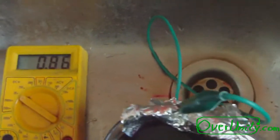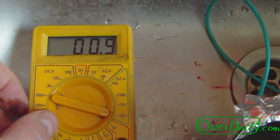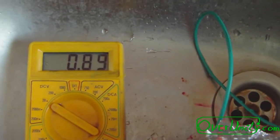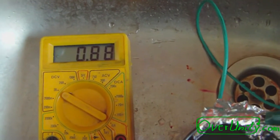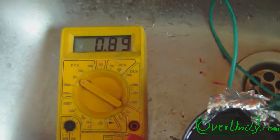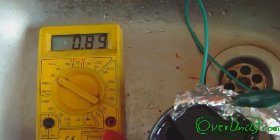Let's see what the DC milliamp reading is. This is on my 200 milliamp scale — 0.9 milliamps, not too good. So it seems just potassium permanganate alone does not help much. The potassium hydroxide or sodium hydroxide is really needed to get the reaction going.